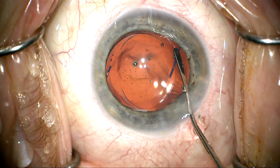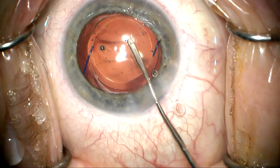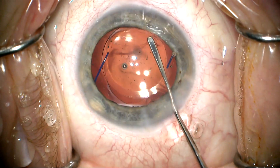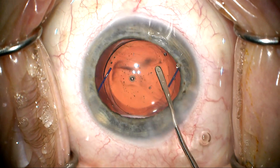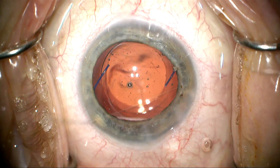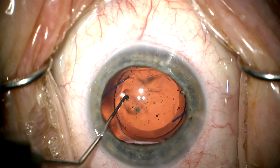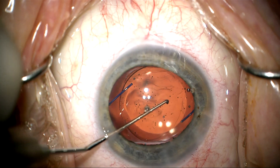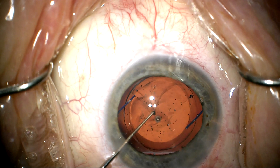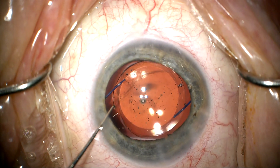I'm going to pull this over and center it, rotate a little bit and center it. I can see this floppy, redundant posterior capsule 180 degrees away from my incision, actually lying over the surface of the optic. As I rotate the lens a little bit, I can feel there's quite a bit of play here in the capsular bag, and I just don't feel like this lens is really that stable.